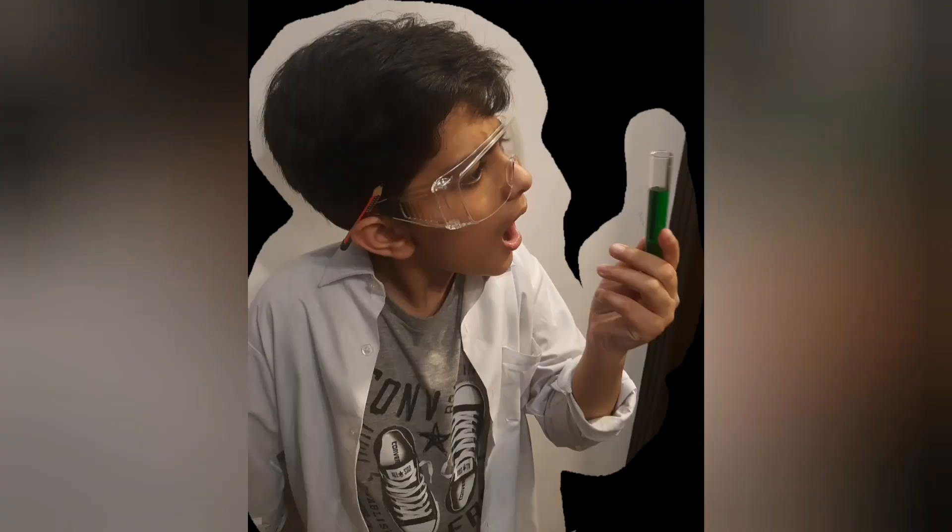Hey guys, welcome back to another one of my videos! So today I tried to be a scientist and I did a lot of experiments. They were awesome — here's all of them!